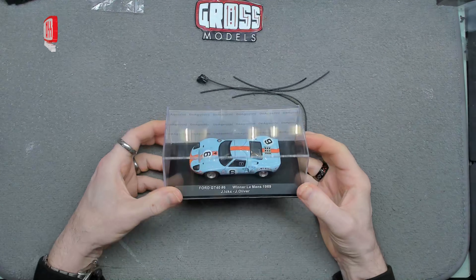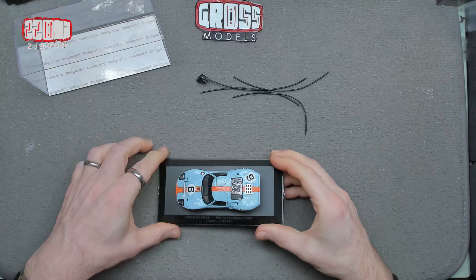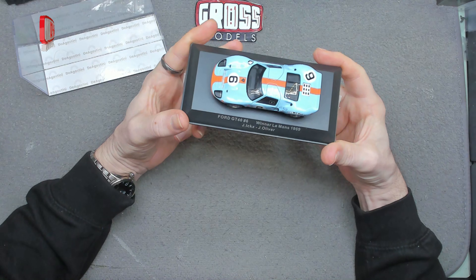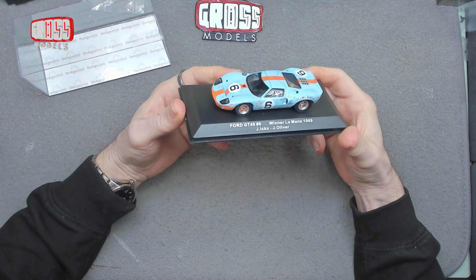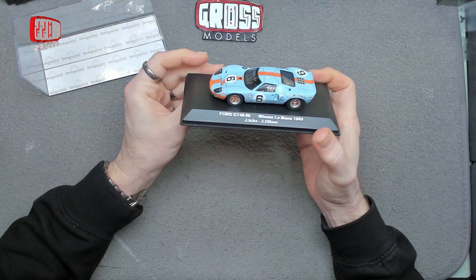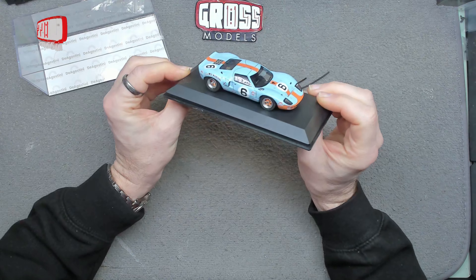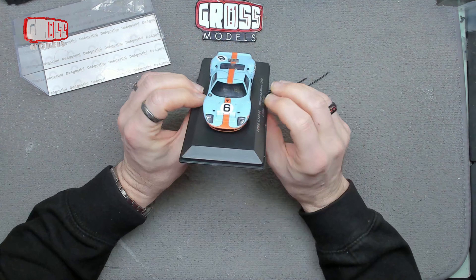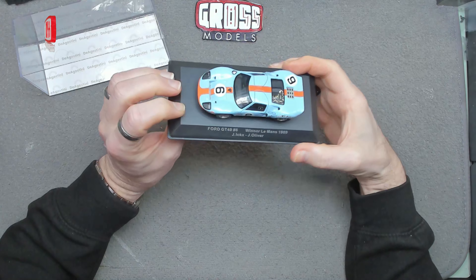We have another tiny car. I believe this is the one that we're building — it's certainly in the color scheme. This is the Ford GT40 number six, the winner of Le Mans in 1969 — Jacky Ickx and J. Oliver, both driving because it's the Le Mans 24-hour so they obviously shared. It's got the undercut at the front and everything looks like what we're building. You get a small 1/43rd scale replica to give you a little bit of reference as to what it's going to look like when it's done. One of the headlight pieces was actually loose floating around inside the packet, so I've just fixed that back in place.